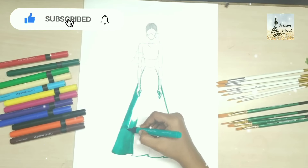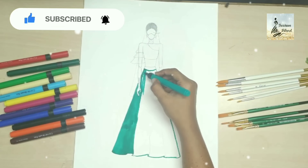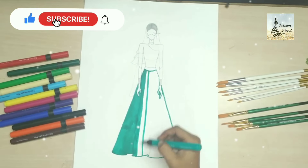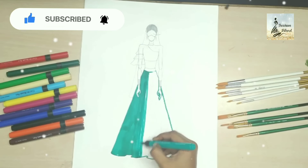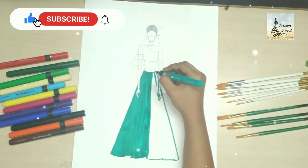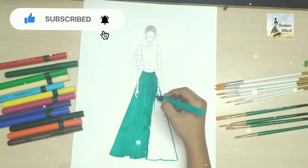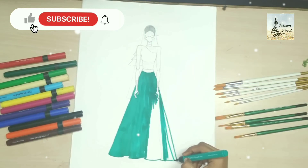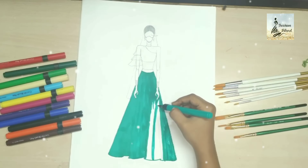If you haven't subscribed to my channel, please subscribe. And if you haven't seen my bridal collection, I have made two videos — one engagement ring drawing for a bride and one for a groom.